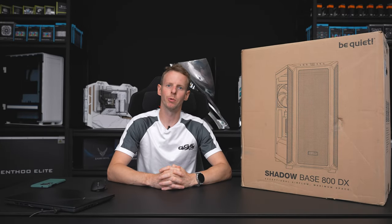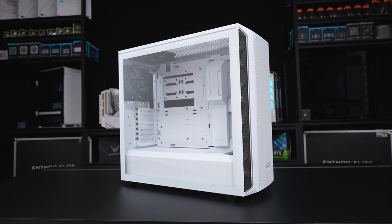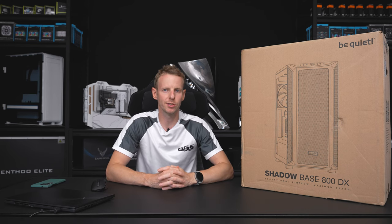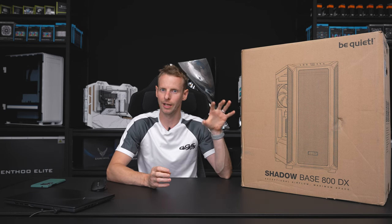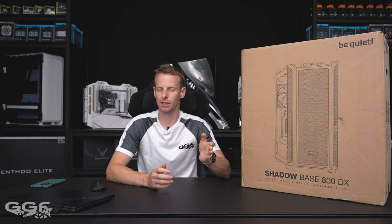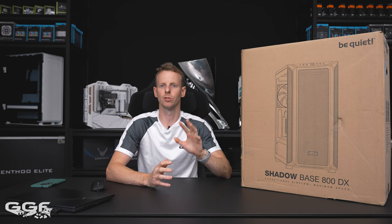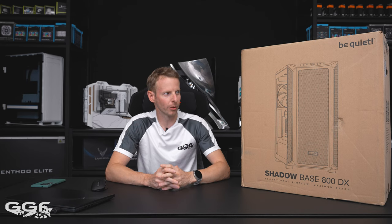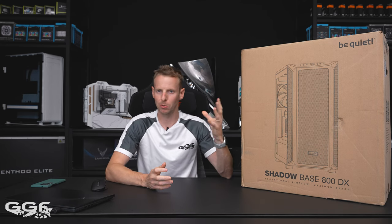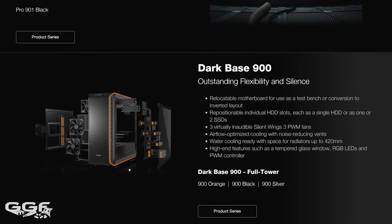What's up guys, welcome back to another GGF video review. Today we'll be taking a look at the recently launched Shadow Base 800DX from Be Quiet. This case has been out for a few weeks. They have a few series of cases in this lineup — this is the 800DX. I also have an 800FX, two models of each in white and black, so that's four, and then there's the Shadow Base 800 which has no RGB on the front.